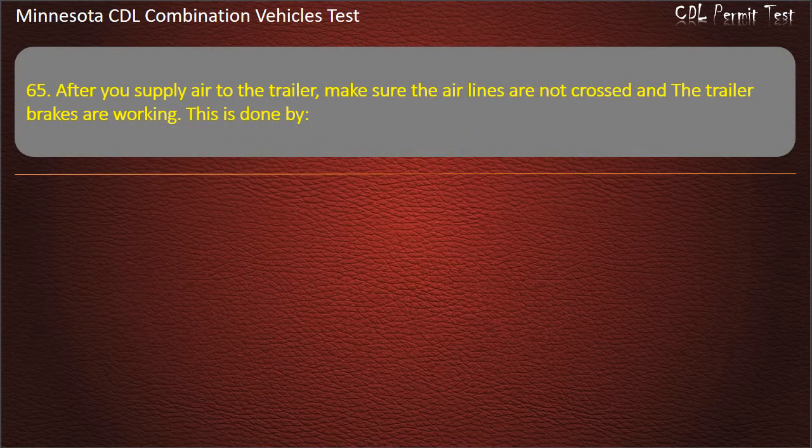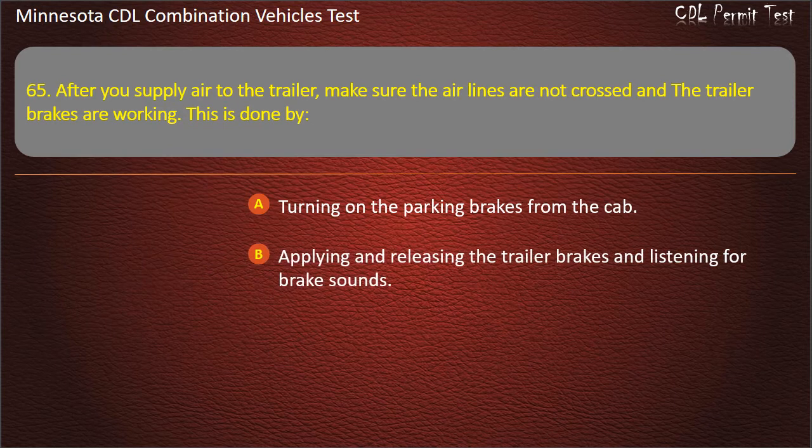Question 65: After you supply air to the trailer, make sure the air lines are not crossed and the trailer brakes are working. This is done by — turning on the parking brakes from the cab; applying and releasing the trailer brakes and listening for brake sounds; or lifting the brake pedal. Answer: Applying and releasing the trailer brakes and listening for brake sounds.